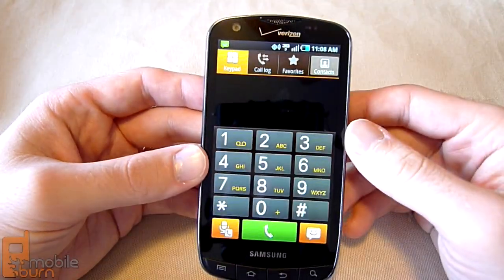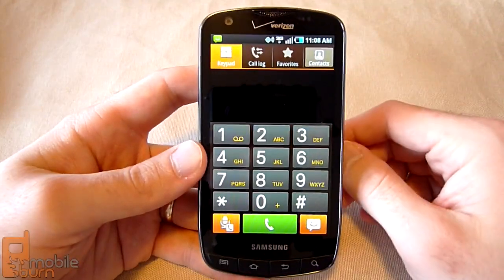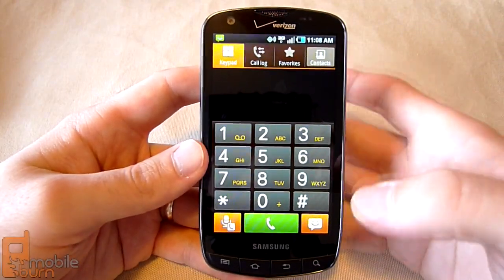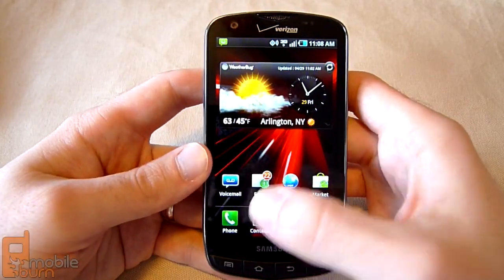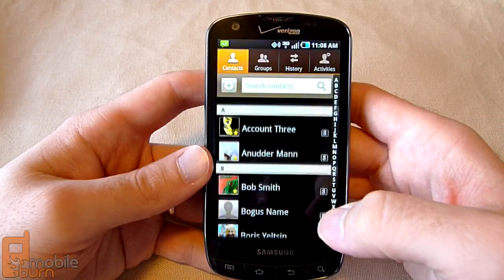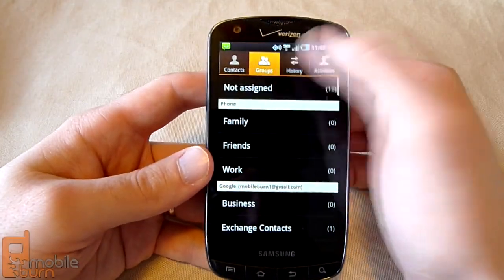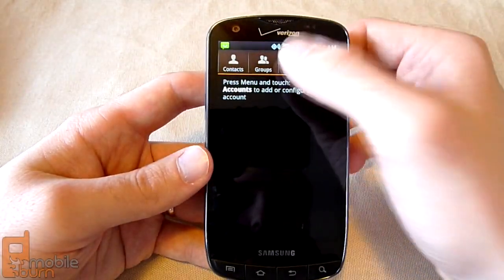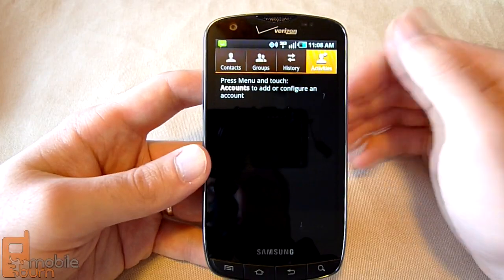The phone dialer is a Samsung TouchWiz dialer again, but also with a different color scheme for the Droid branding. You can look at your contacts — Samsung's familiar contacts screen that we've seen on other TouchWiz phones. You can access groups, call history, message history, and also access different social network activities.